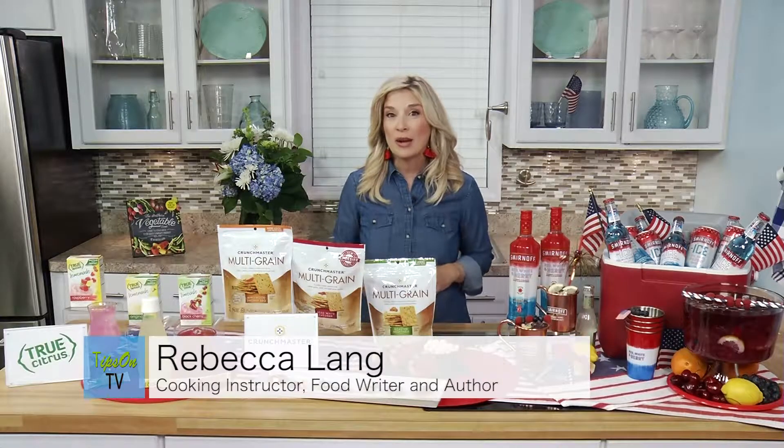I'm Rebecca Lang. I'm a chef, a cookbook author, and I have some great tips for you for the 4th of July today.